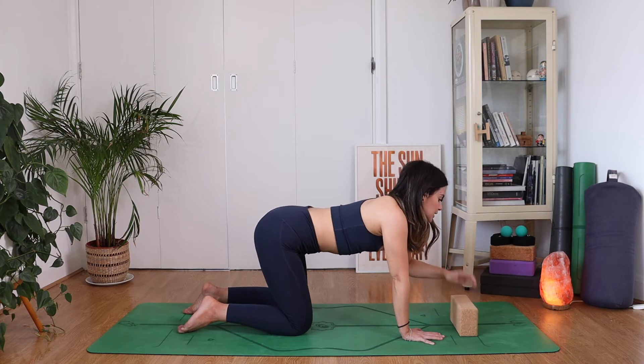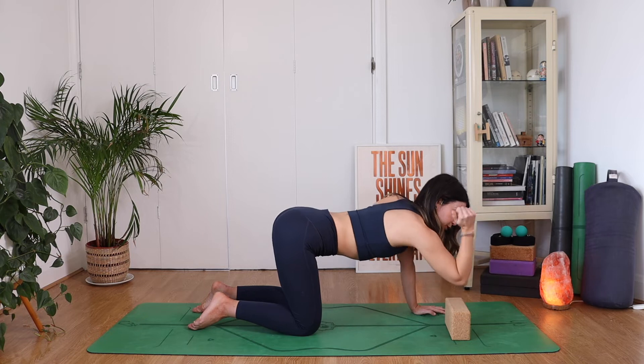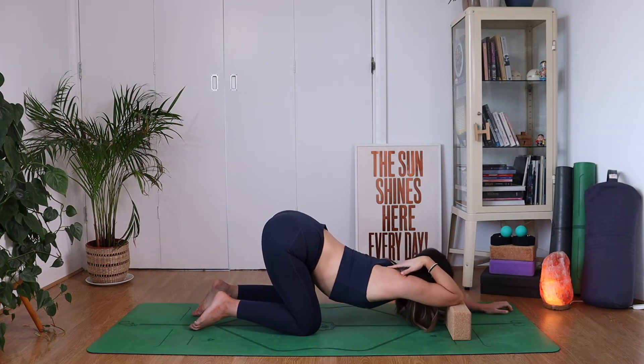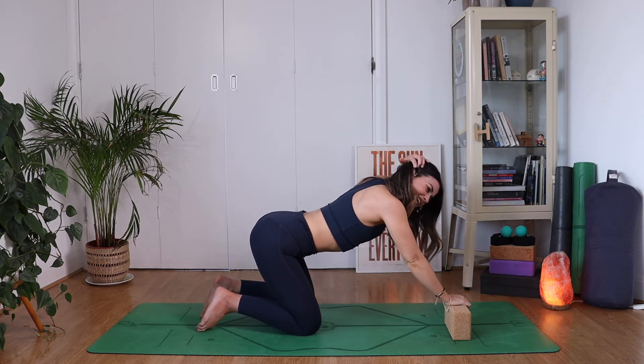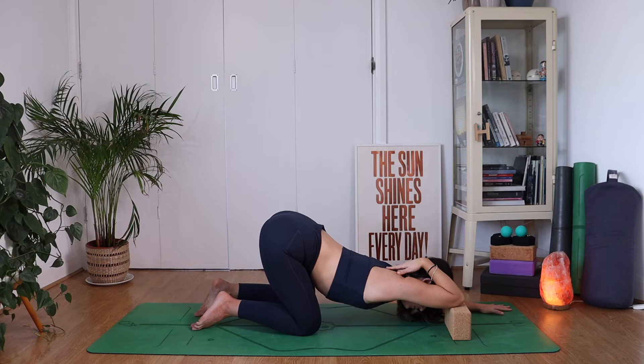This is where we're going to need our block — either a block or a stack of books. It's kind of like puppy pose, but we're just going to do it one arm at a time. Keeping your hips where they are, place your right elbow onto the block and your right hand in between your shoulder blades, sinking your heart down towards the floor. You're going to feel it in towards your triceps — a big tricep stretch — and it helps open up the shoulder and the lat area as well. With each exhale, lean into it. Nothing should ever feel painful, so just go to your edge. Soften across the jaw if it starts to get a little intense.